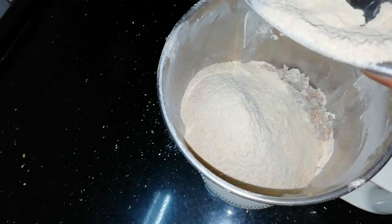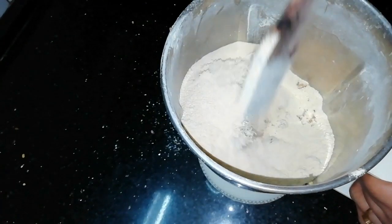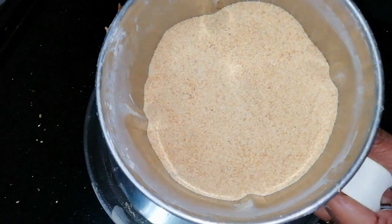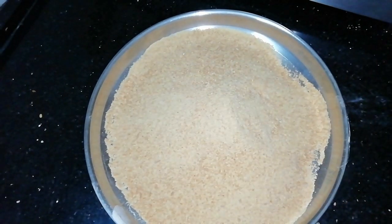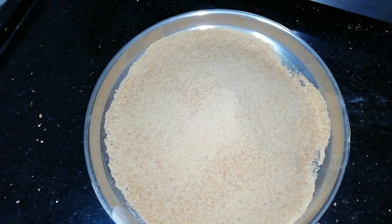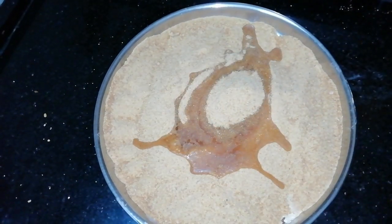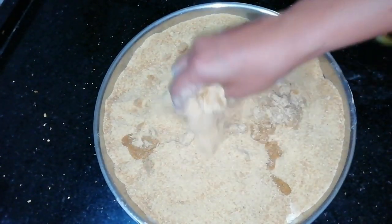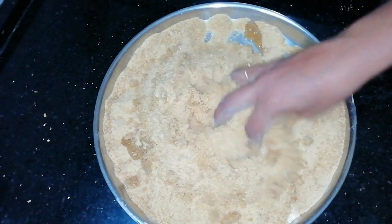Now we are going to grind the dough and mix it with a plate. Put the bread in the bowl.